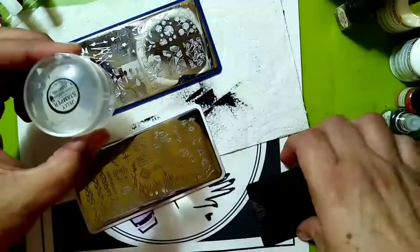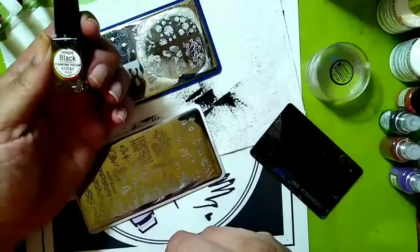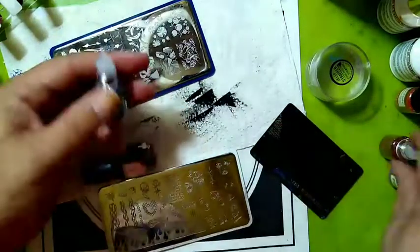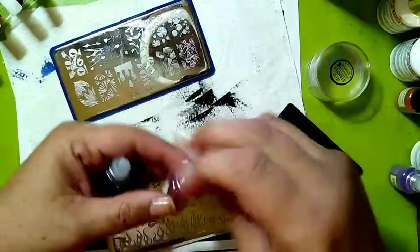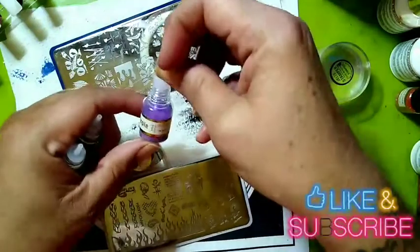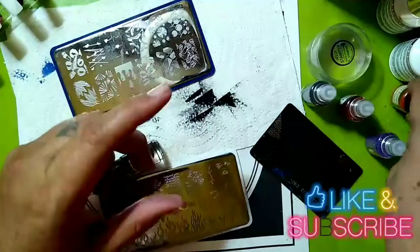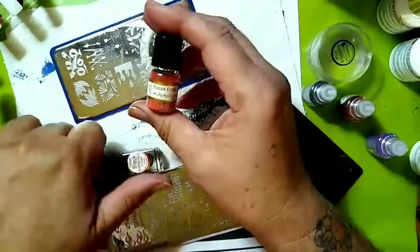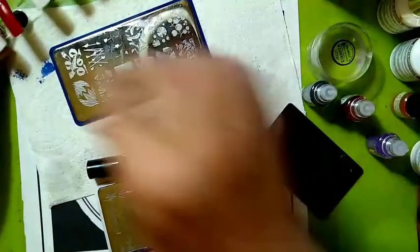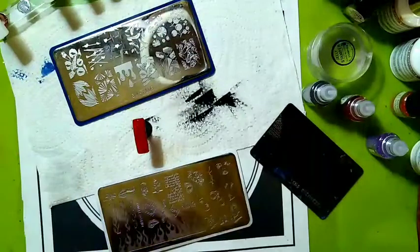I've got my reinforced sticky stamper by She Modern, my scraper card, my opaque black sticky stamping polish, and I am using Sparkle Jet Black Glitter Pixie. I am also using this red cherry, I'm using the purple Orange Crush for the high heels, and then the red Sugar Crush for the red nail, which is going to be a sugar nail complete.